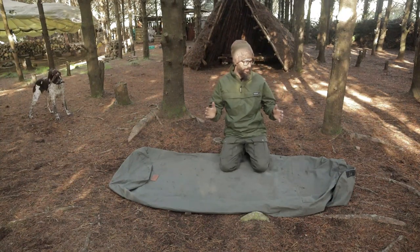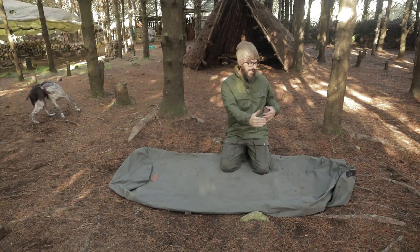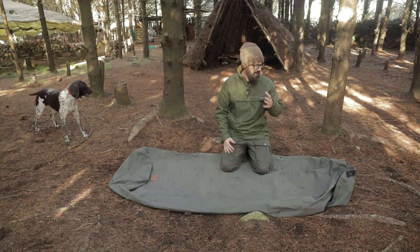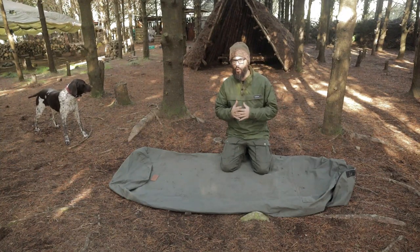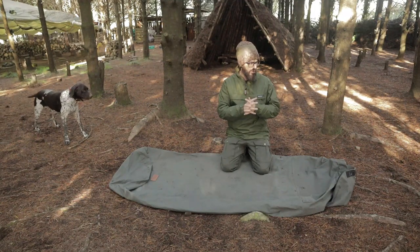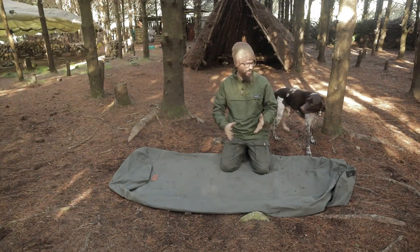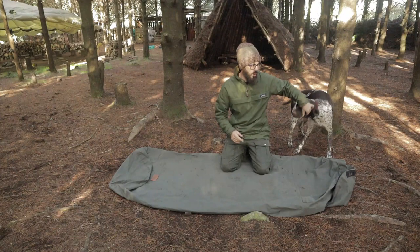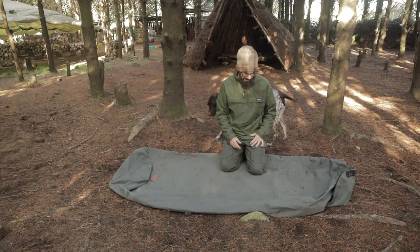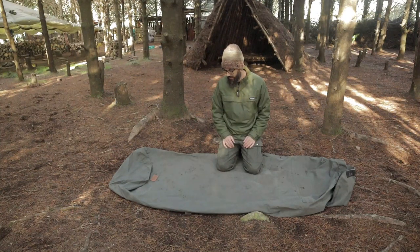Let's go over the specs. This is 220 centimeters long, 90 centimeters wide, and its height when it has the pole in it is 50 centimeters. It weighs 4 kg. It is made from 12 ounce British canvas and is described as robust, breathable, water and rot resistant, flame retardant, and it has a bug net in it.